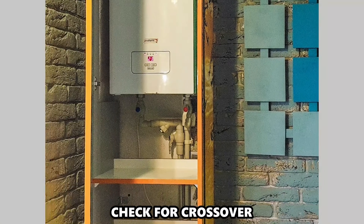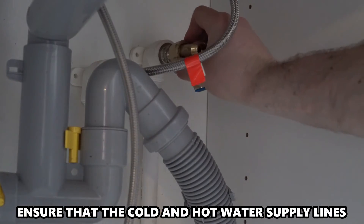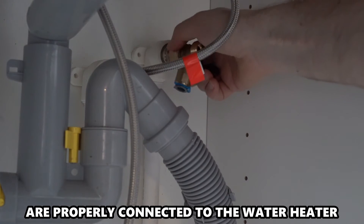Check for crossover. The water lines shouldn't be crossed. Ensure that the cold and hot water supply lines are properly connected to the water heater.